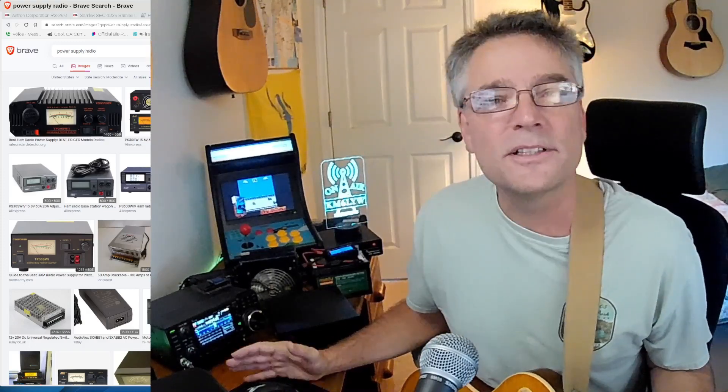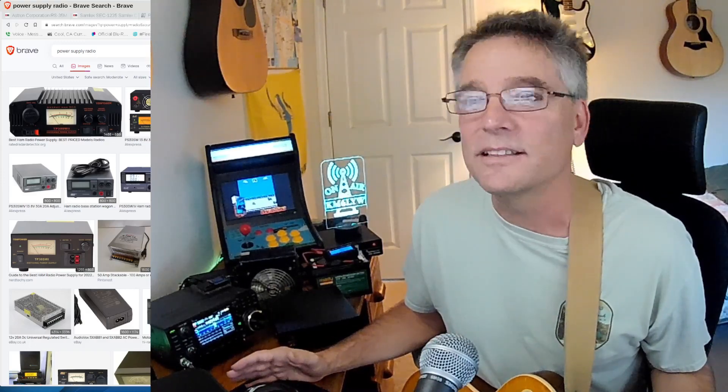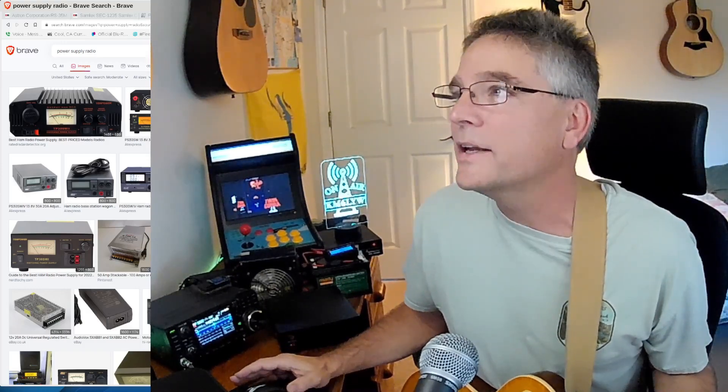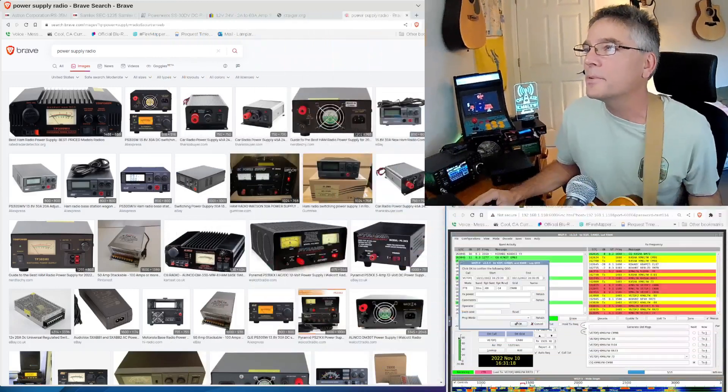Welcome back. That's the bumper music — it's just something I did one time for the heck of it, and you guys comment more about that than anything else. So yeah, we'll keep the custom bumper music. Alright, so let's talk about power supplies today.